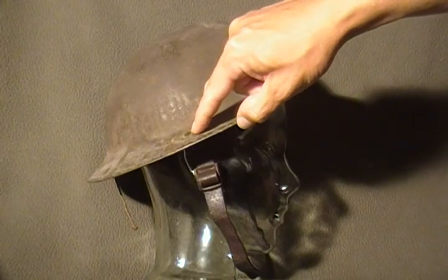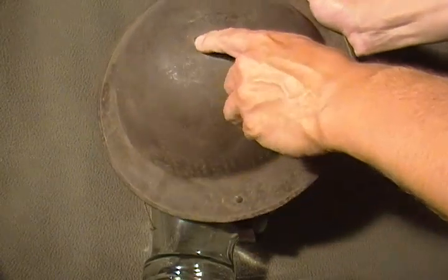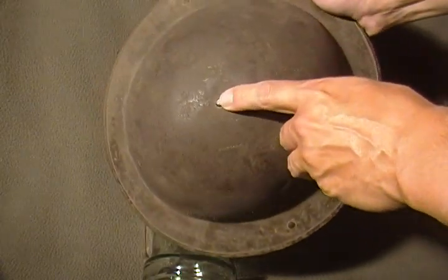As you can see there are rivets here and a rivet on the top versus a screw. World War II ones generally have a screw.